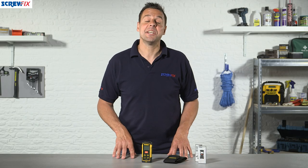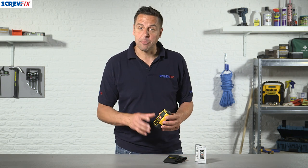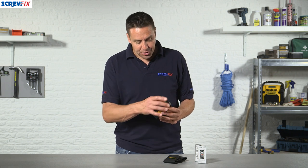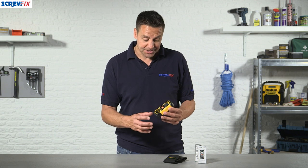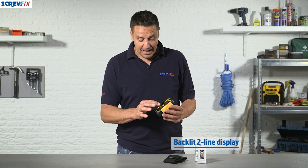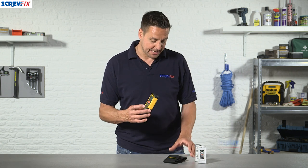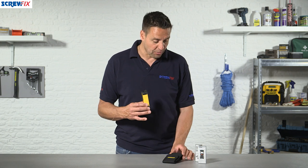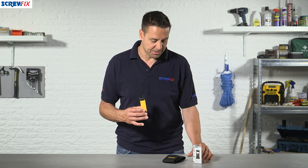This is a DeWalt Laser Distance Measurer, the LDM. It's an excellent durable piece of kit used for multiple measurements. The tool itself is IP rated to seal against dust and water ingress, has a large backlit display, easy to use buttons, and it's also been drop tested for durability. It comes with a pouch that has a belt loop on it for easy storage and a quick start guide which gets you going in a matter of moments.